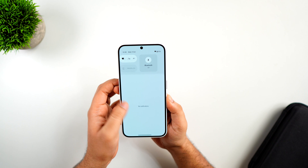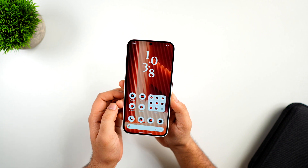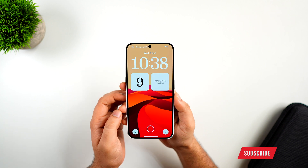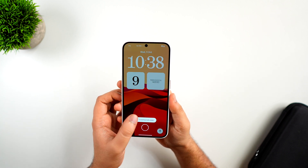I'm planning to make more videos on Nothing OS 3, and if you want me to compare it with other Android skins including One UI 6.1 or the upcoming One UI 7, let me know in the comments. If you liked this video, hit that like button and subscribe to the channel. I am Mr. Android and I'll see you guys in the next one.